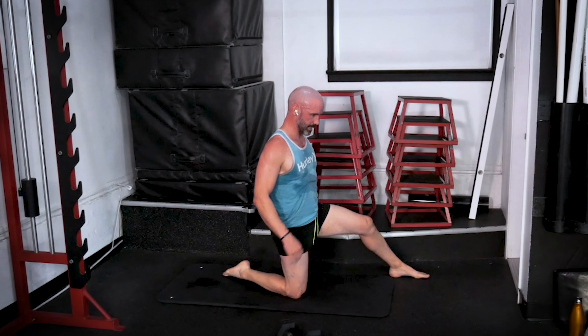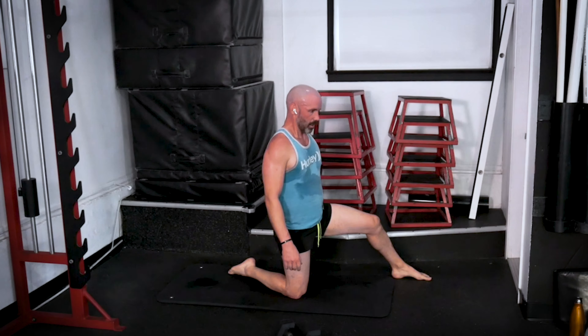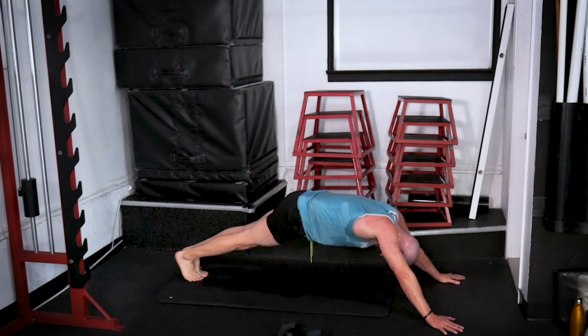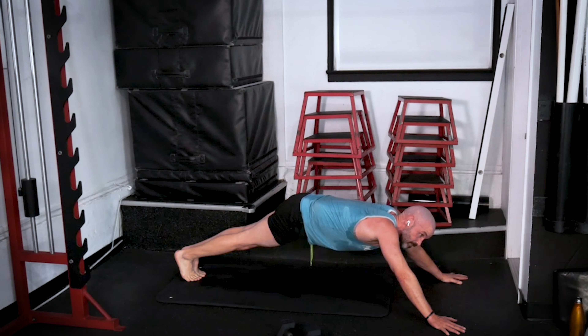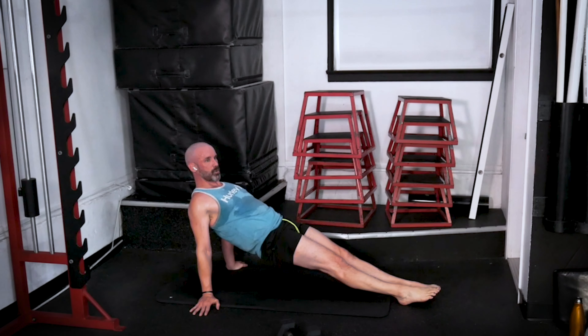We've got our long arm plank about to happen, then into our reverse plank. Three, two, one — go, right to it. Tailbone is tucked under, reach the shoulders up toward the ears. And transition — dig those heels in, pull those shoulder blades in, lift through your chest. We've got 10 more seconds. Three, two, one. Rest.